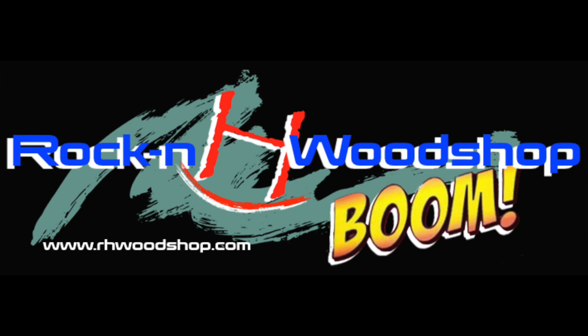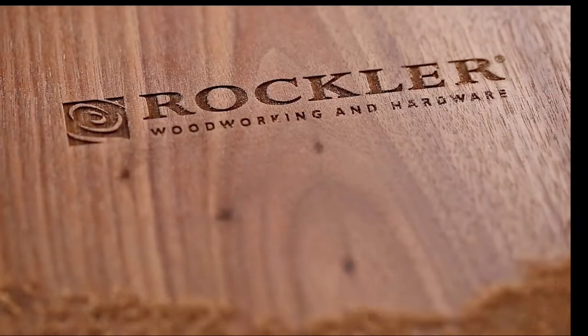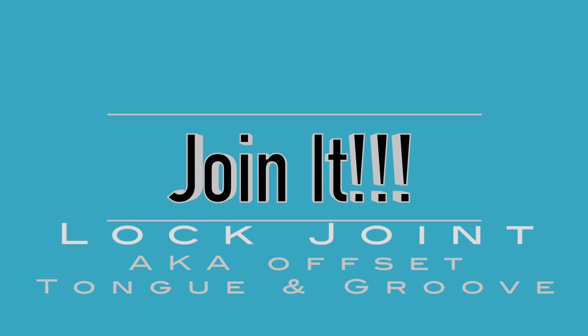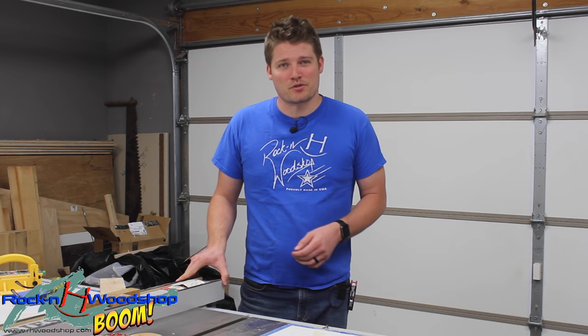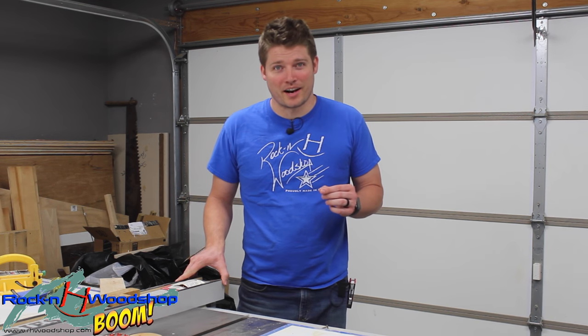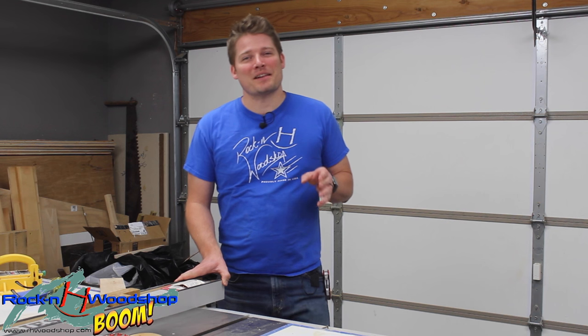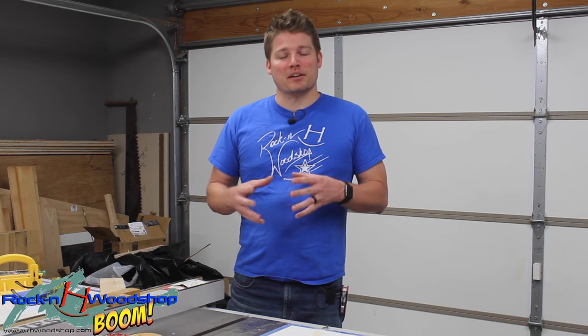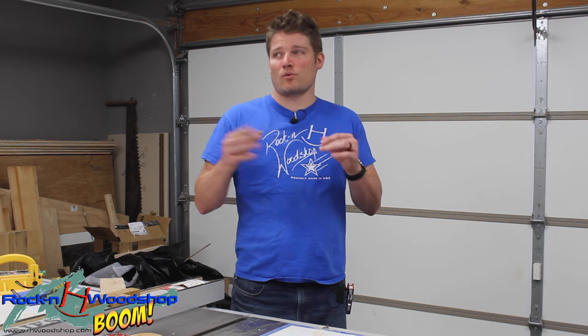So let's get started with the lock joint. Now I know what you're gonna say — Drew, you've used this joint many times on your YouTube videos. Why are you doing a join-it build on it now? Well, because I've never done a join-it build video on it. So I'm gonna go ahead and break it down for the people that are very interested in obtaining this joint on their project builds for say their house or their shop.